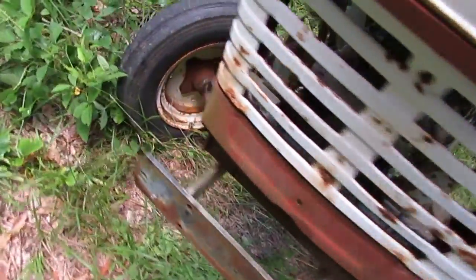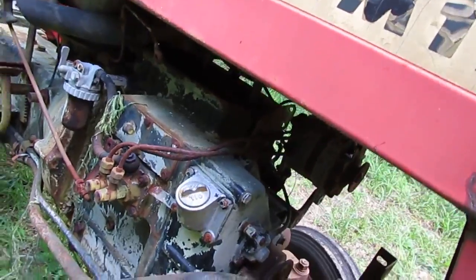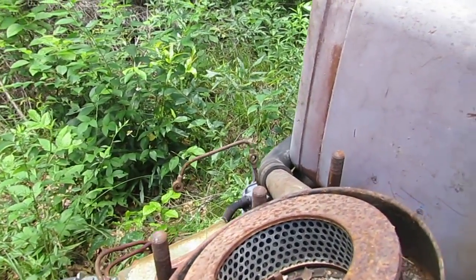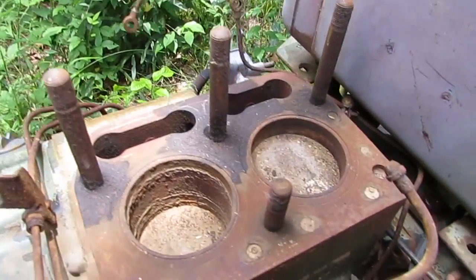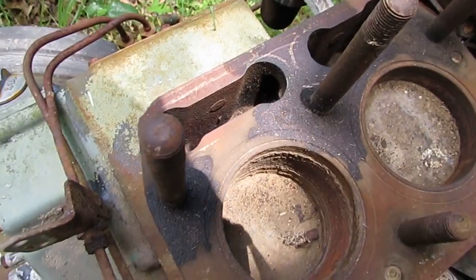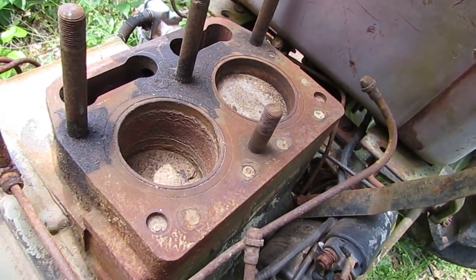I feel like I got a pretty good deal even though it doesn't run. And I mean, this engine is never going to run again. The head is off the engine and I don't even have the head for it. The pistons are stuck in there. I can see the cam down in there, but the lifters and push rods are gone. It's missing a couple of head studs.